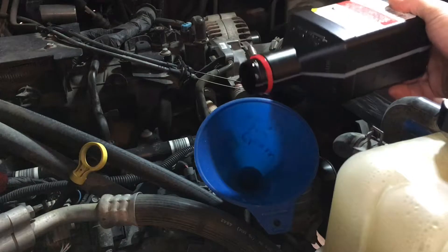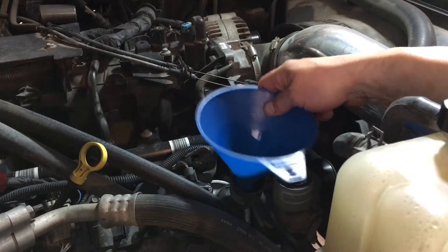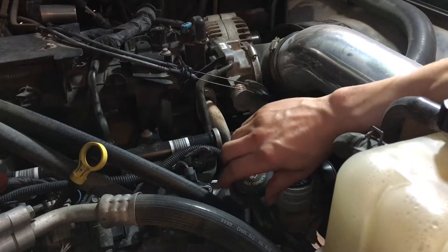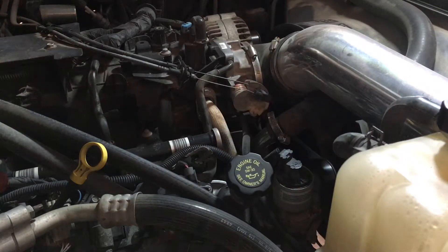So after all our six quarts drain in, we're going to put the cap back on. We'll fire her up and go down below to check for any leaks. Then we'll run it until it gets warm, shut it down, give it maybe five minutes, and then check the oil level to see where it's at.